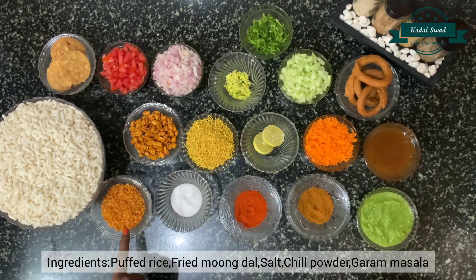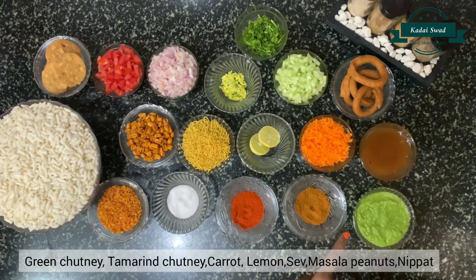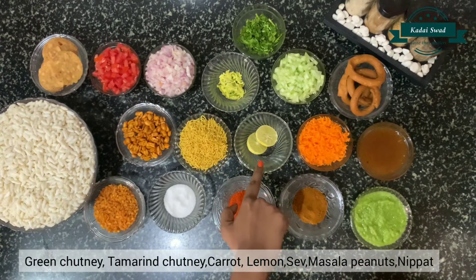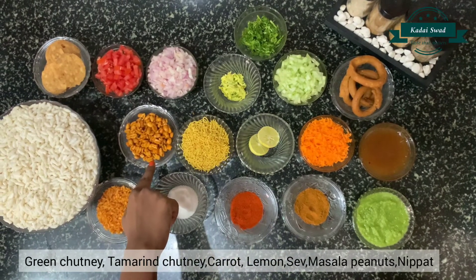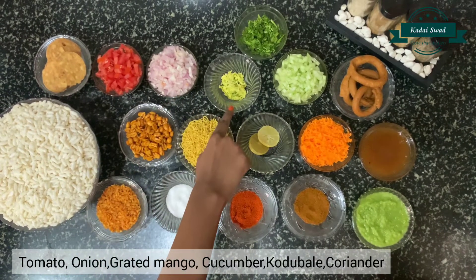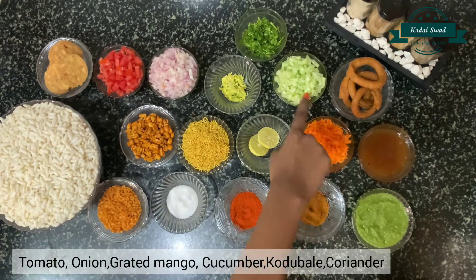Puffed rice, fried mom dal, salt, chili powder, garam masala, green chutney, tamarind chutney, carrot, lemon, sev, roasted peanuts, rice crackers, tomato, onion, grated mango, cucumber, rice murk and coriander.